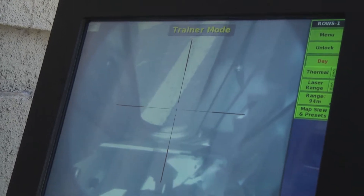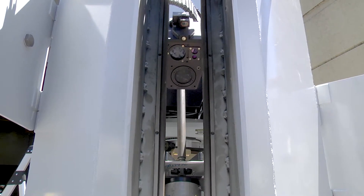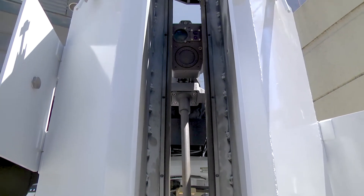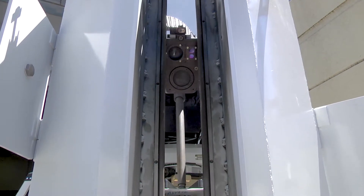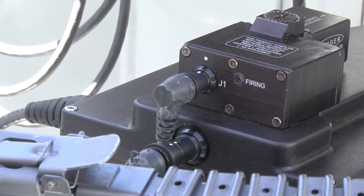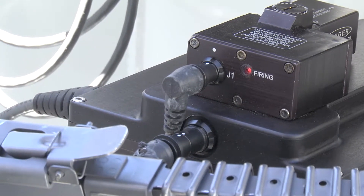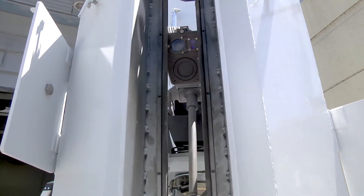Once in trainer mode, the operator selects the weapon. When the weapon comes up, the barrel stays nested, oriented into the bullet trap. The sensor packet is decoupled, and on the sensor packet is a laser transmitter and a laser receiver. So the MILES force-on-force type application is integrated into the system and can be exercised with this sentry.